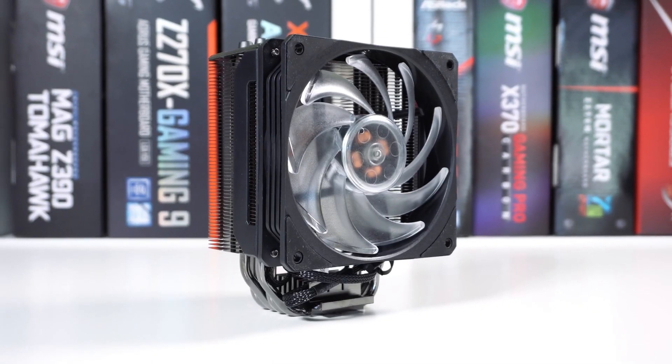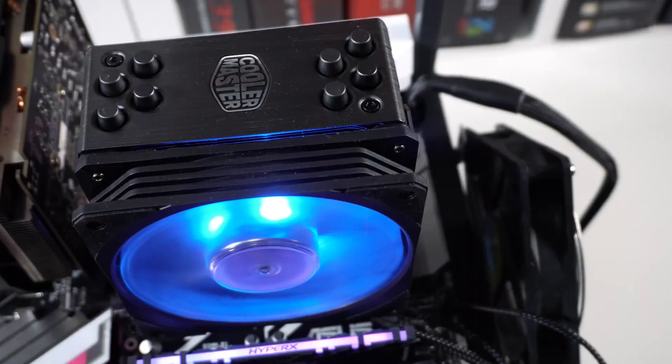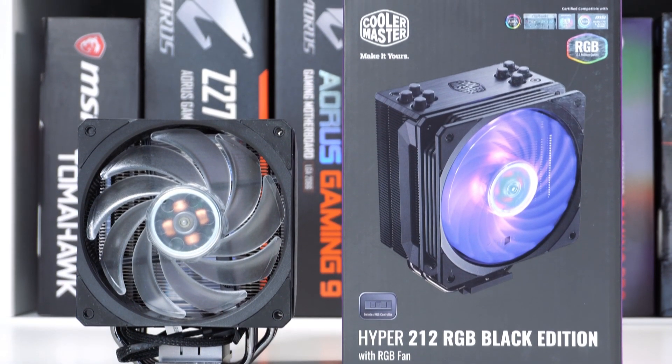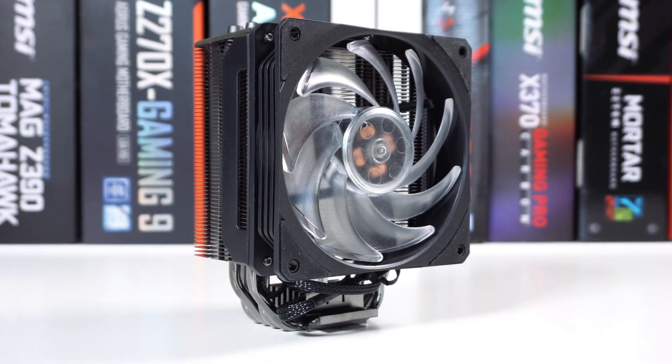For the CPU cooler, I went with the Cooler Master Hyper 212 RGB Black Edition. You can go with the non-RGB version — it's a little bit cheaper, and if you don't like RGB on your gaming PC, it makes sense. It's going to be a great option for CPU temperatures, because the stock cooler from Intel is not the best.